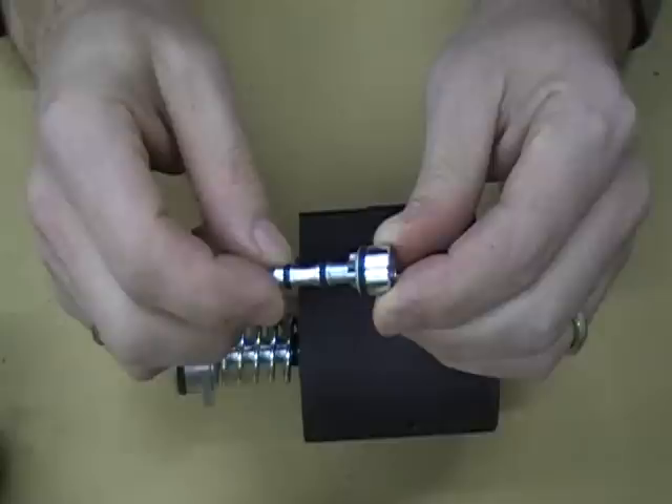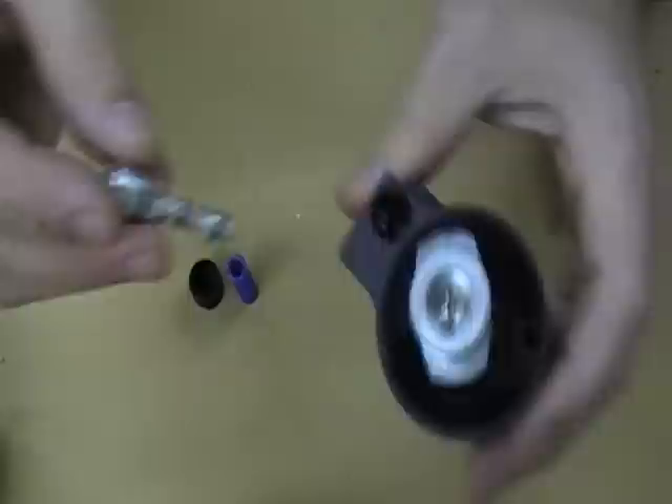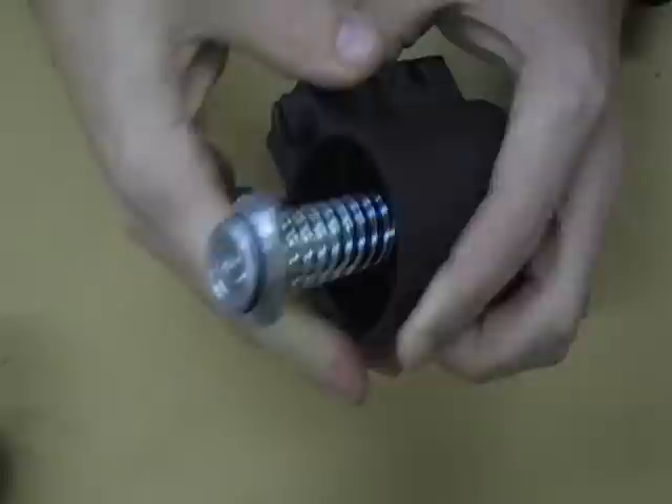This is a product that we are patenting, so for all those companies who like to copy us — you know who you are — you can't copy this one. Put some Vaseline on these o-rings here and just reinstall it the same way you took it apart. Make sure it's all the way seated and make sure the spring is in the cavity, then screw it back in.